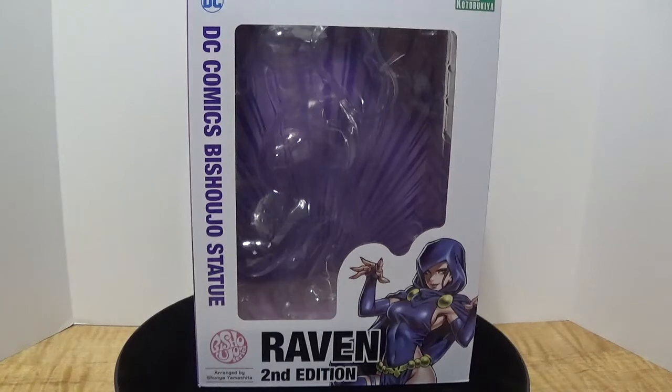This is the second edition run, which I believe just means that it's a reprint of what they did from the first edition, and they may have done a little bit of tweaking to fix a few problems. This particular figure is made by the company Kotobukiya, a very awesome anime figure company, and it's part of their Bishoujo series, presented in 1/7th scale.